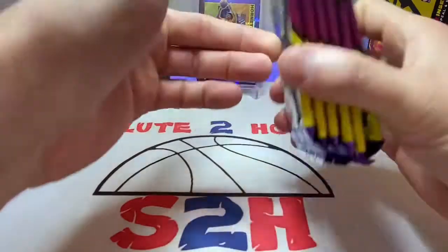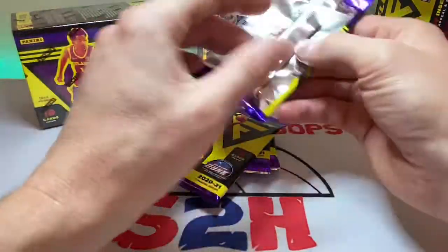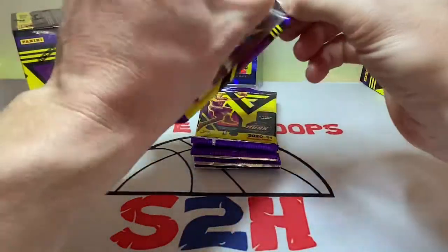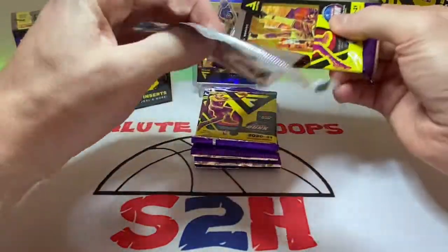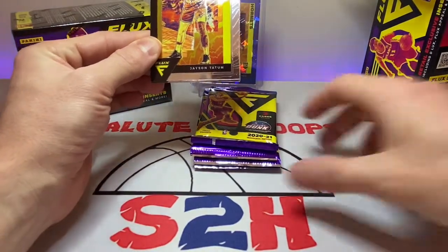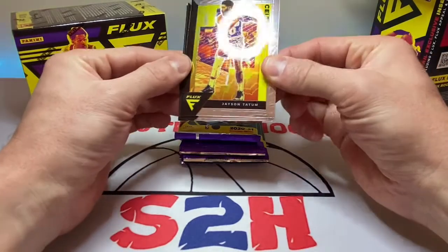One thing I don't like about Flux is that there's only 18 cards — kind of only three cards per pack. I didn't get to go to the card show today, the monthly one. But there are two coming up which I'll be able to attend, so look out for those videos. Hopefully we can get some good stuff at those.